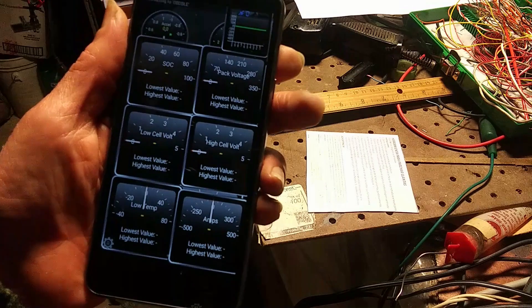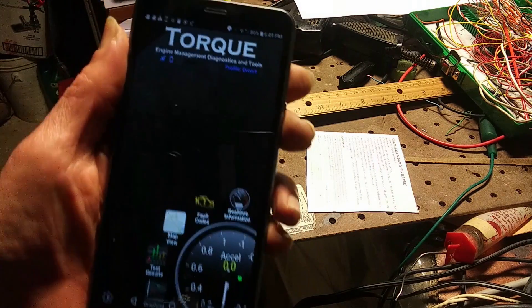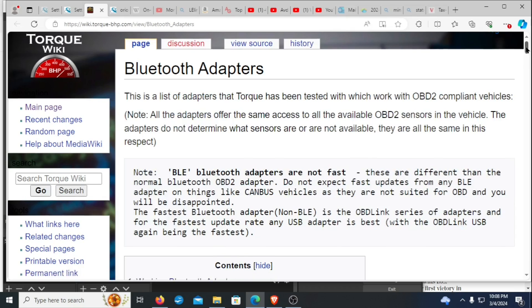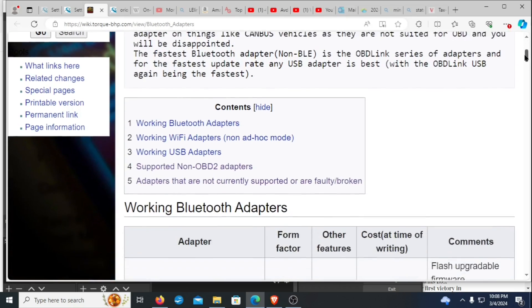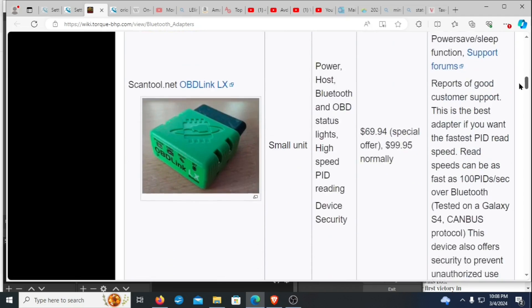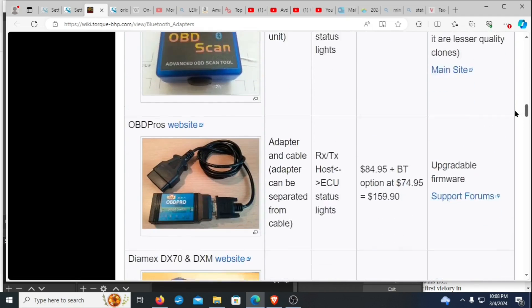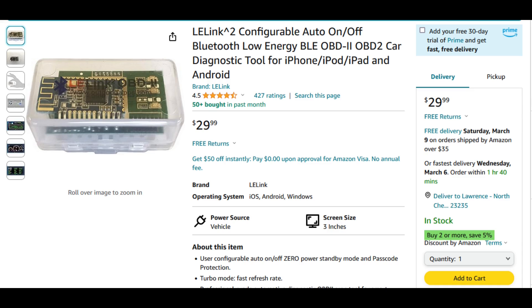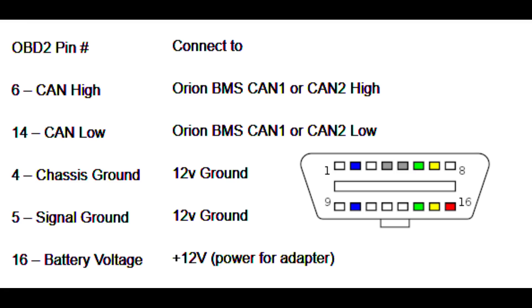We need an OBD Bluetooth adapter to link to the cell phone. The Torque website lists a number of recommended adapters, and they all cost at least $100. The Torque site discourages using a BLE or Bluetooth low-energy adapter because the response isn't fast enough. But since I'm mostly interested in monitoring battery condition, I don't really need a lightning-fast response. I know someone who uses the LE Link adapter in his Nissan Leaf and it works fine, so I'm going to give it a try. The BMS comes with just a bare cable for the OBD2 connection, so you need to wire in your own socket.